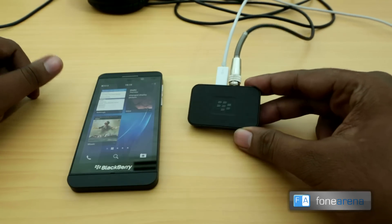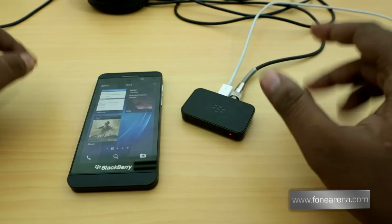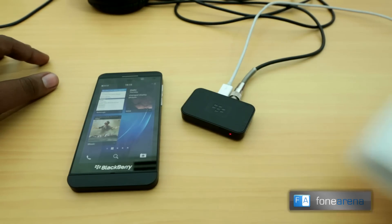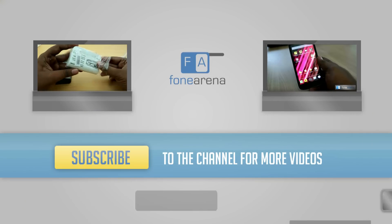That was a quick demo of the BlackBerry Music Gateway accessory. Please like the video if you enjoyed it and subscribe to our channel for more videos. Do check out the other accessory too — the mini stereo speakers — we'll have the video links in the annotations. Thanks for watching.